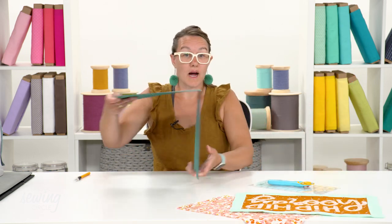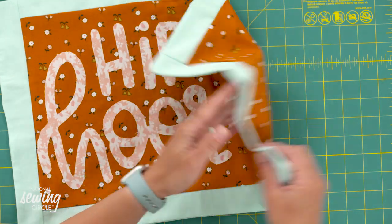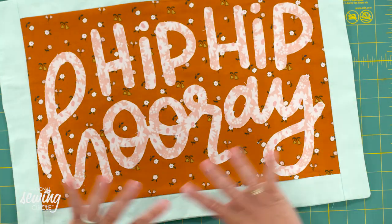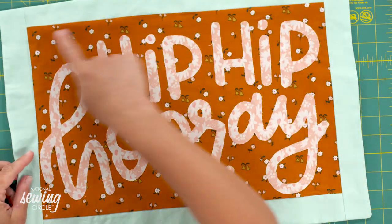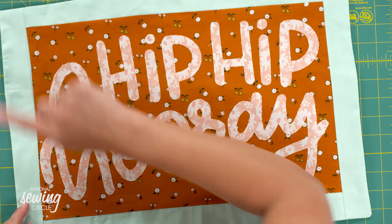You will need a couple pieces of fabric: one for your background and your foreground, a piece of fabric for your lettering, and then a separate piece of fabric for your edging, just like you see here. So background, foreground, lettering, and edging - and they can match or they cannot match, you can use up scraps, whatever you'd like.